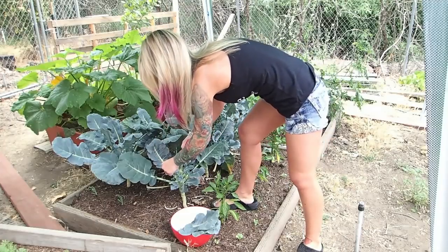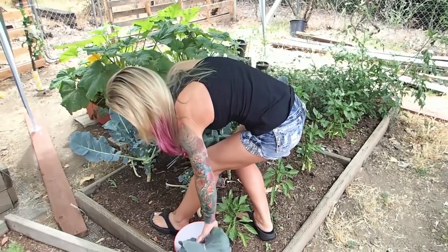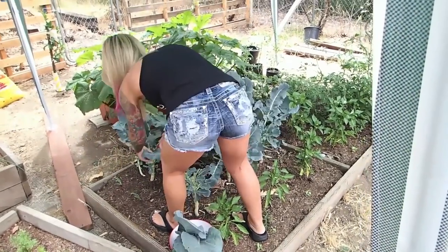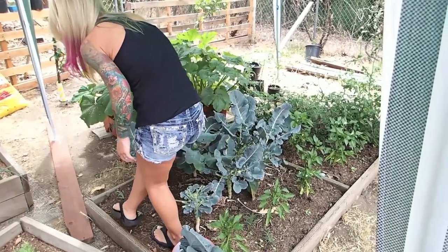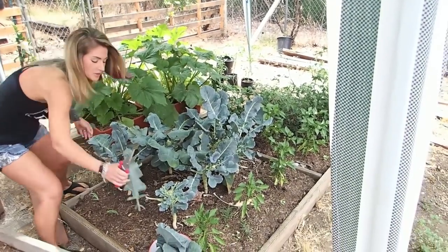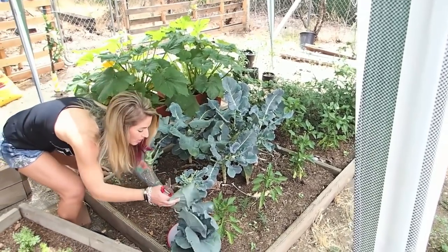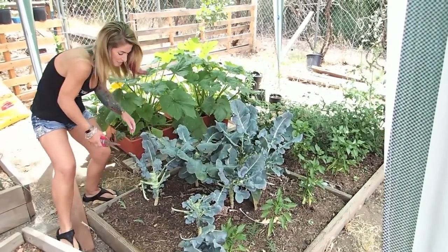I'm just going along and clipping off these leaves. I think I'm going to need a bigger bowl. Yeah, you brought a pretty small bowl out. I know, it's like a cereal bowl. I wasn't really thinking — it was sort of like a 'grab your scissors and go' moment, so I just grabbed the closest bowl. Now we're making a broccoli leaf bouquet.